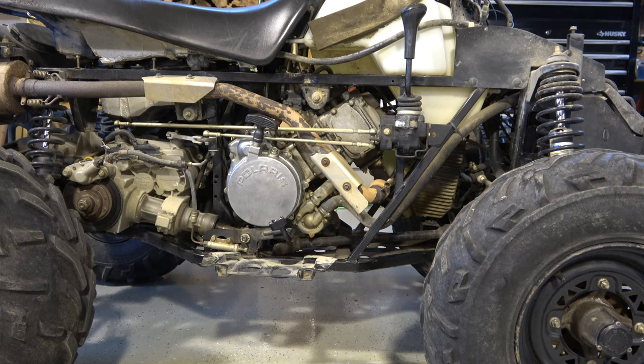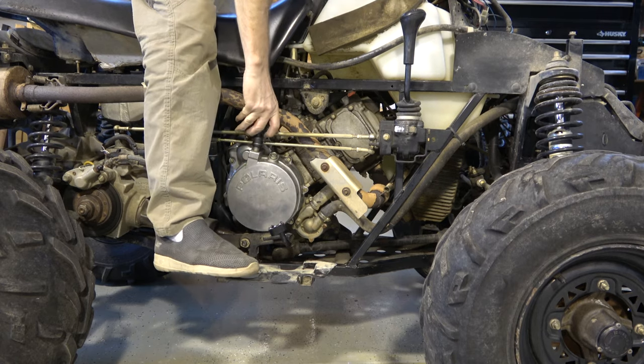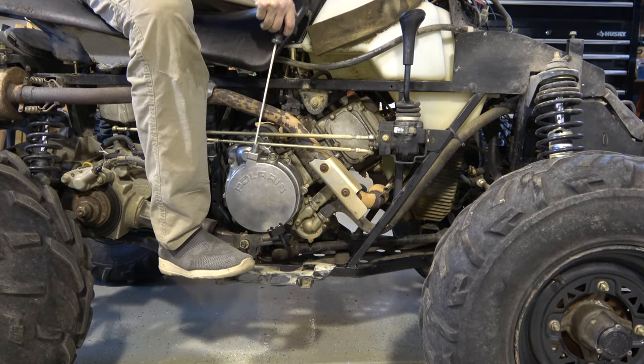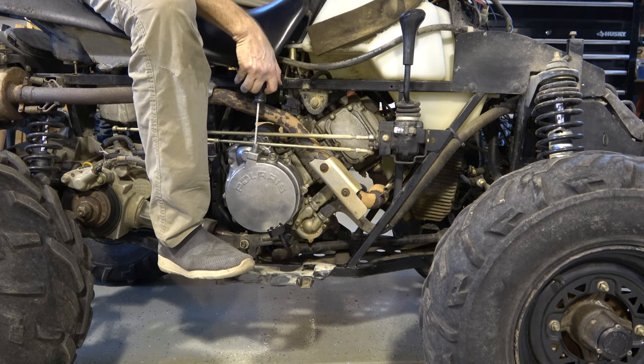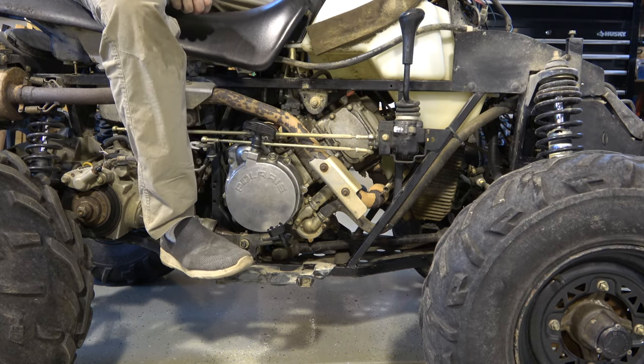I'll put the part number and link in the description of the video. If you just need to replace your rope — sometimes the handle is the type where the rope goes through and you just tie a knot — but this one was actually molded in. For the price I needed a handle and a rope, so instead of cutting a piece of random rope, I got the kit for $14.99 — you can't beat that. Let's give it a pull and see if it works. I would say it works. There's a little bit of slack initially which is good, and it fits nice and tight on there. That's fixed.